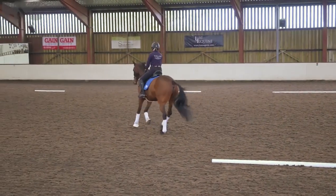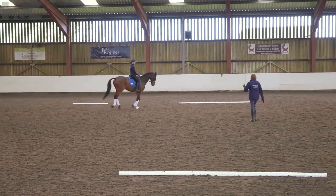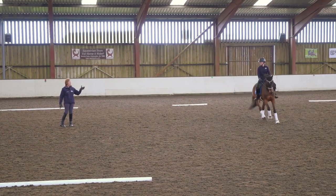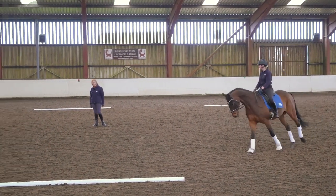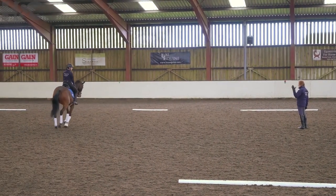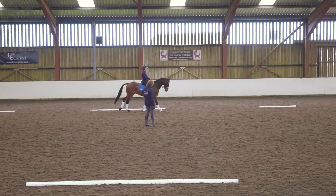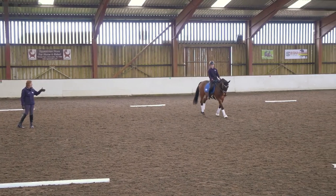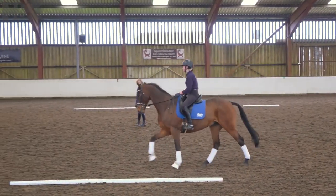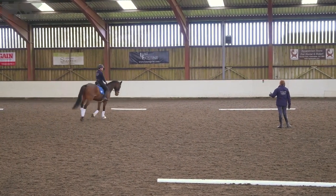Now, counting is — and I know you have done a few of these on our schoolmaster, and you've done them on him. And I know today he's making them look really easy. What have you done, given him a happy pill for breakfast? He's in a really good mood. Number of strides. So, I'm just going to count strides. [Counts: one through eight, repeated three times across the exercise.]